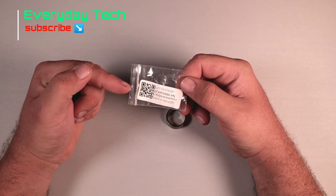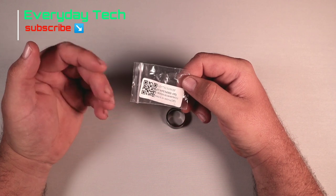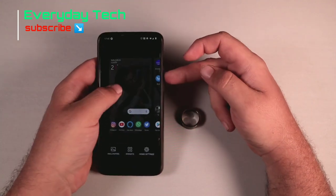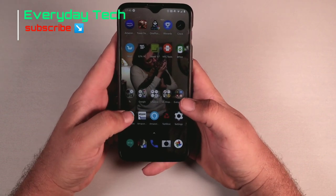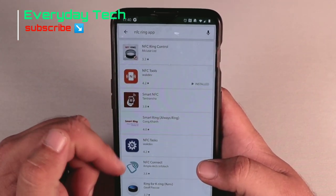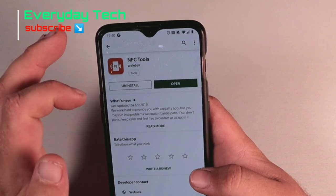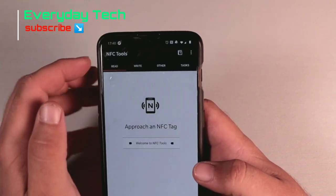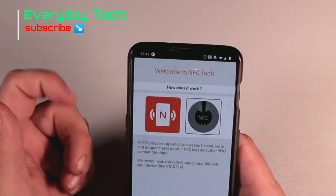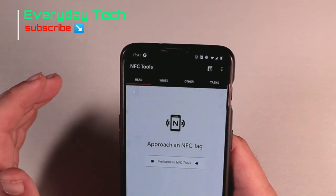I haven't scanned the QR code because I have no idea where it takes me or what it will do to my phone — whether it'll upload third-party software or anything like that. So I just discarded it and went to the Google Play Store, typed in 'NFC ring app', which gives you a load of different apps. I typed 'NFC Tools' and installed it. When you first open it, it gives you a welcome guide on how it works.